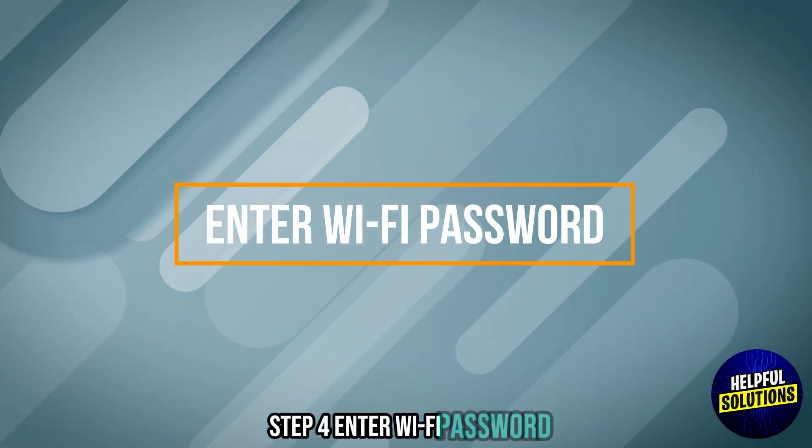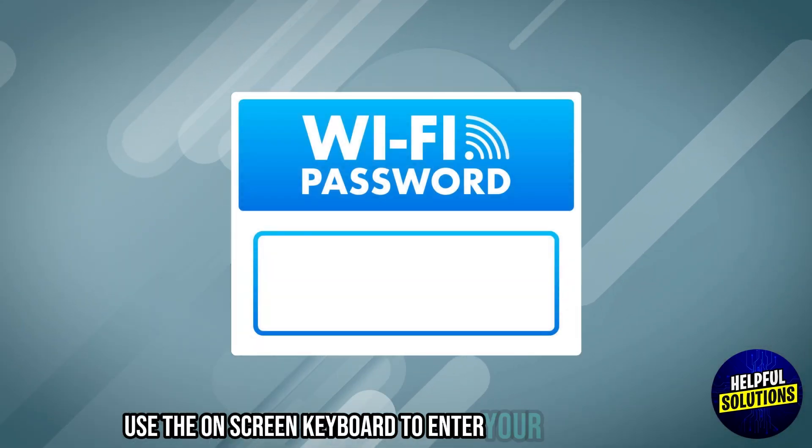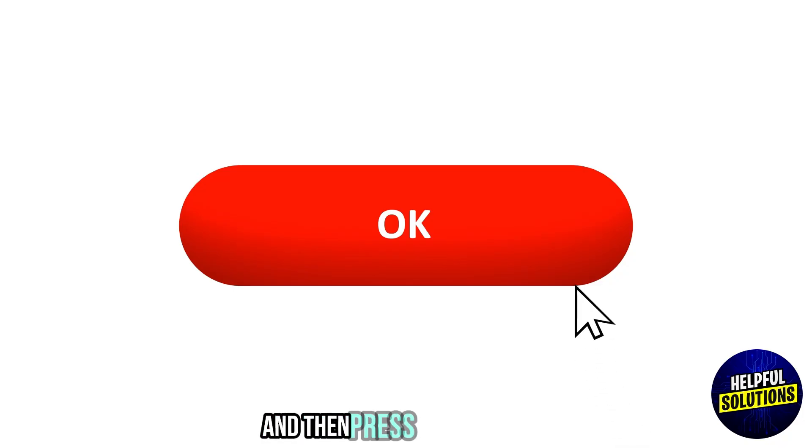Step 4: Enter Wi-Fi password. Use the on-screen keyboard to enter your Wi-Fi password and then press OK to confirm.